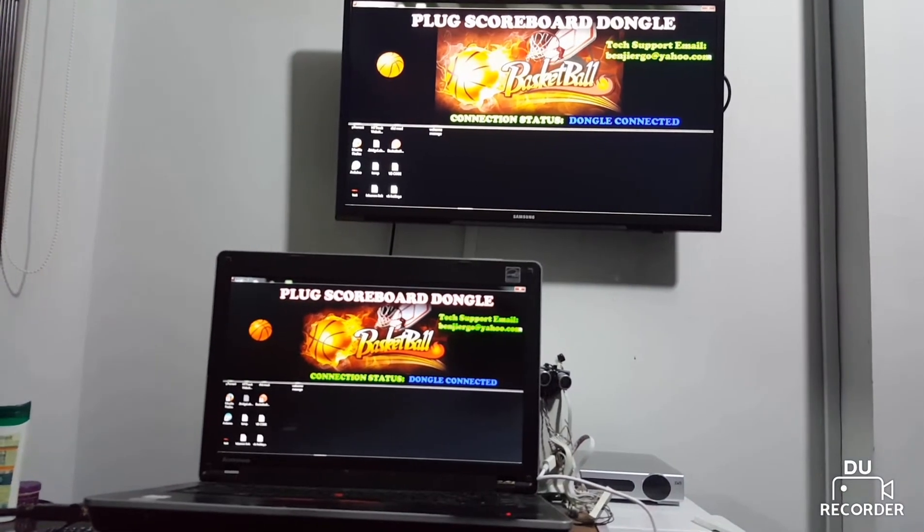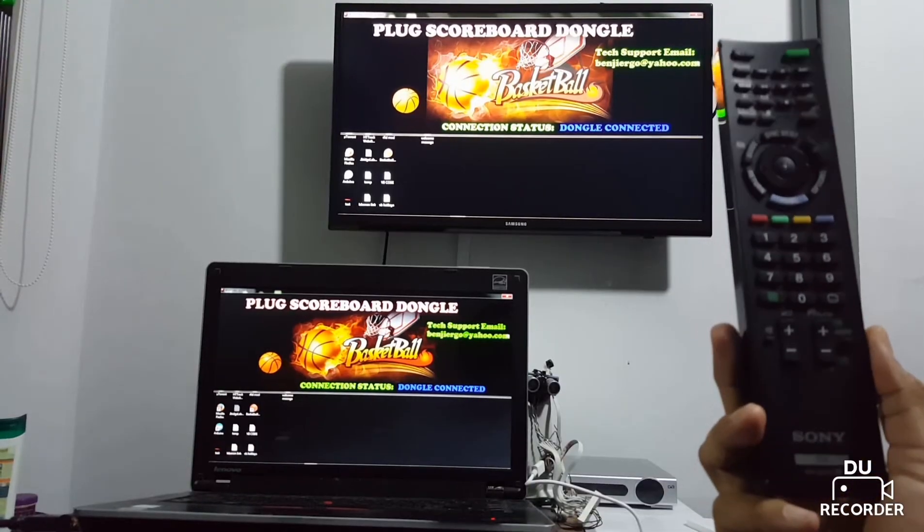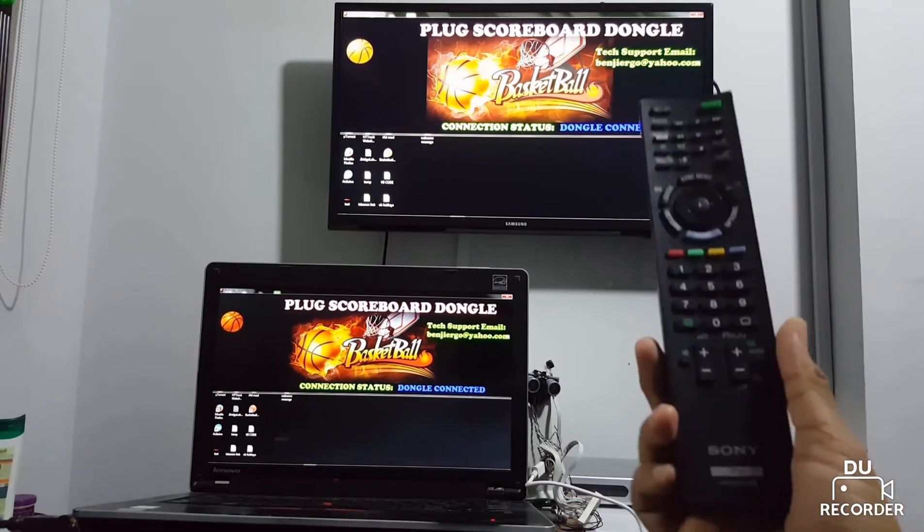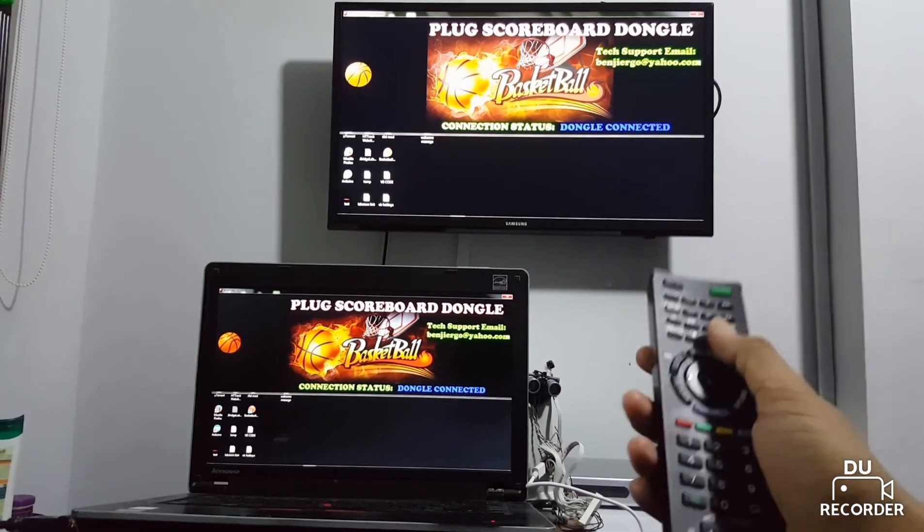It's more flexible. You can adjust the time in minutes and seconds. You can switch between the main scoring window and the sub scoring window. You can hide or show the shot clock.